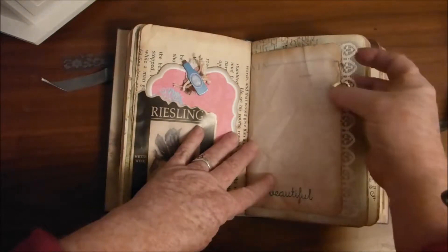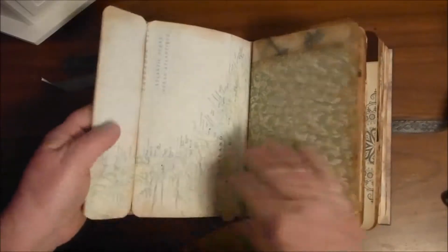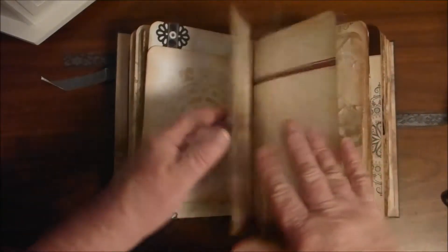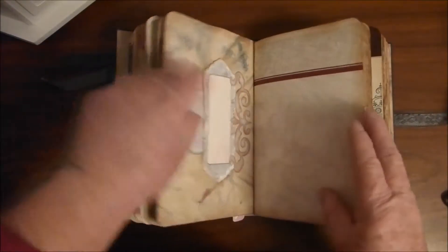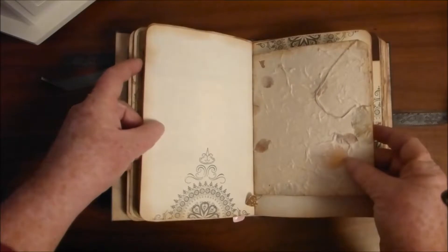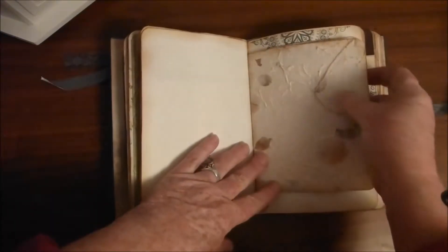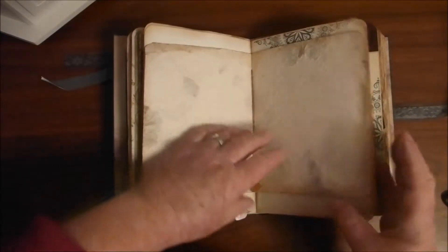A wine label with a big tag in it. We've got a cute little pin with a heart. Some matte pages. Some more stenciling. A little tuck spot. This is a homemade paper with leaves. A couple of hearts in the center.